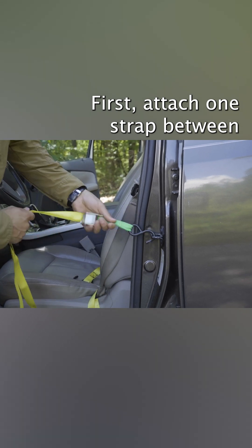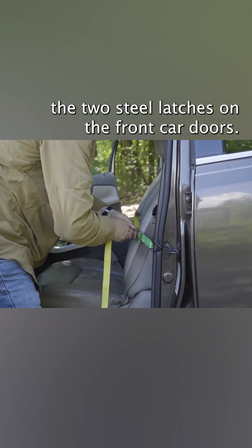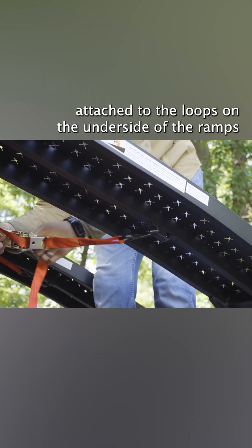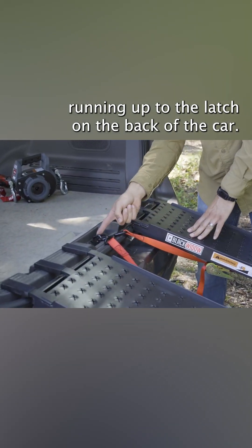First, attach one strap between the two steel latches on the front car doors. Secure the ramps with two straps attached to the loops on the undersides of the ramps, running up to the latch on the back of the car.